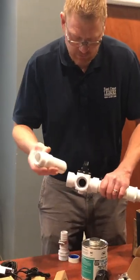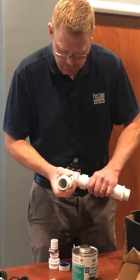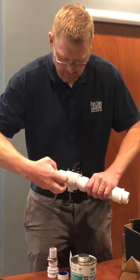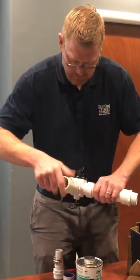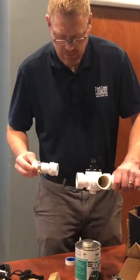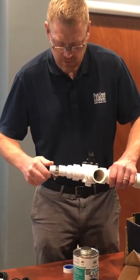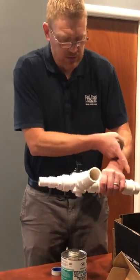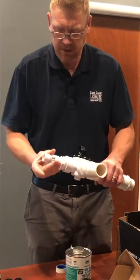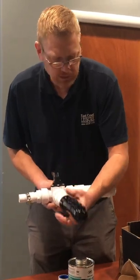Once this diverter valve is threaded in, it spins all the way around so you can lock it with two ports open at one time. The third side gets a male adapter that connects back to the hose originally running from the filter to the pool. You'll connect that hose with a clamp, and then glue the actual manifold that was connected to the Star Jet light onto this assembly.